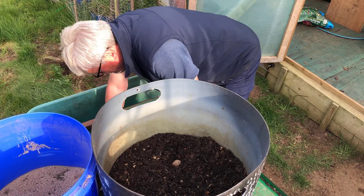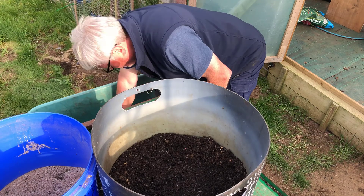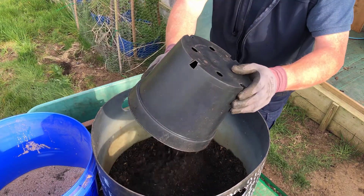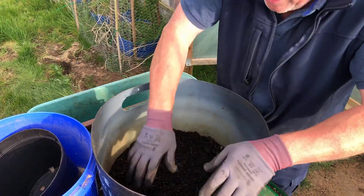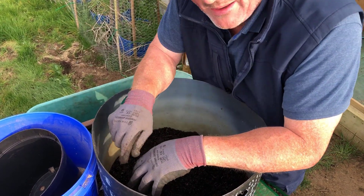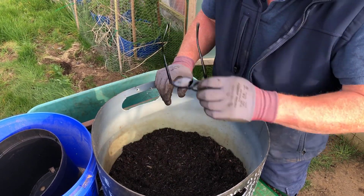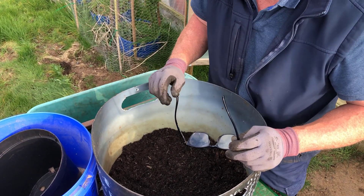This will prove once and for all whether it's necessary to chit your potatoes. So I'm covering them over. I'm going to put a lot more compost on there — I just need to get another bag, but I wanted you to see how I do it. I'll fill it up to there with compost.